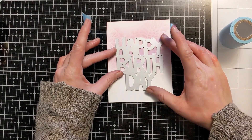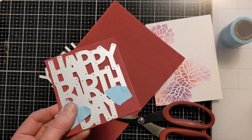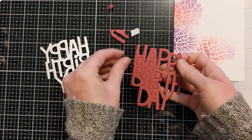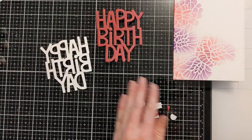I'm using this nice big die from Lawn Fawn — it says 'happy birthday' and cuts it all out in one shebang. Then I'm using this adhesive-backed foam to create a shadow layer, not only to offset it and pop it off the back of the card so it's visible, but also to give it some nice even dimension.